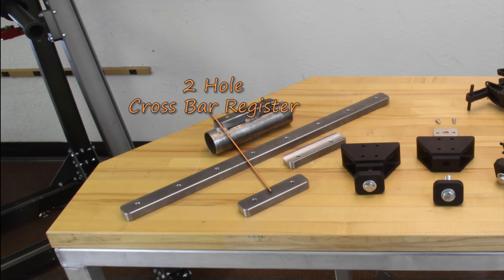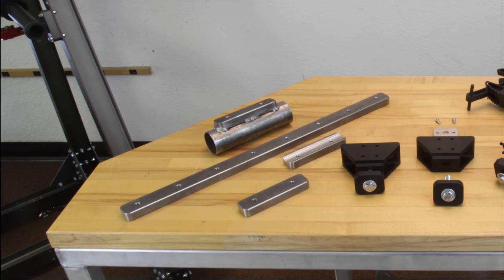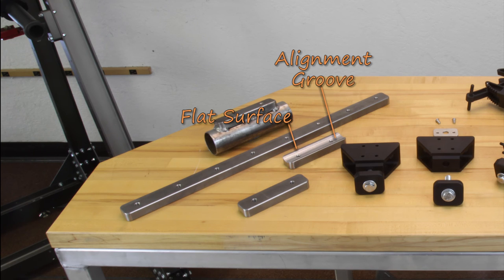Currently, the registers come in either a two-hole or eight-hole configuration. They are machined from three-quarter inch by one-and-a-half 1018 cold finished steel. The registers were designed to be a weld-in item to take the place of our aluminum crossbar. They can either be welded to a flat surface, or you can weld them to a round tube.